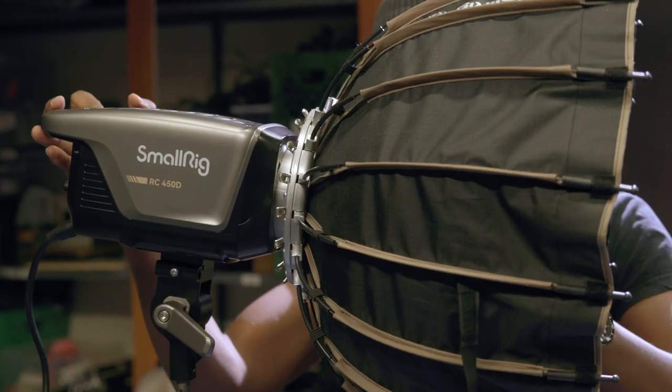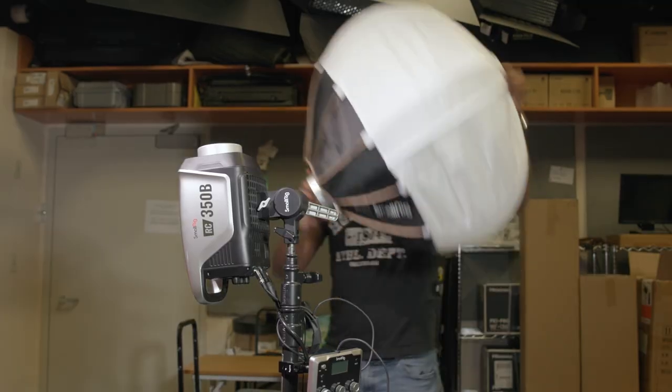All SmallRig lights use Bowen mounts, making them compatible with lighting modifiers from most manufacturers, including their own soft boxes, umbrellas, and lanterns.